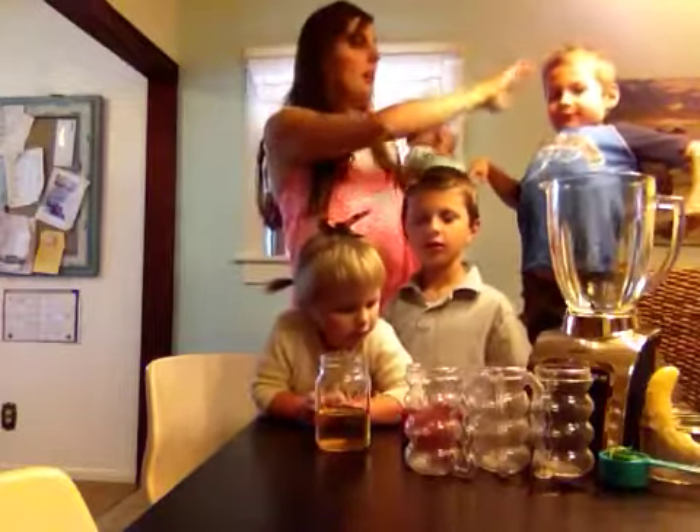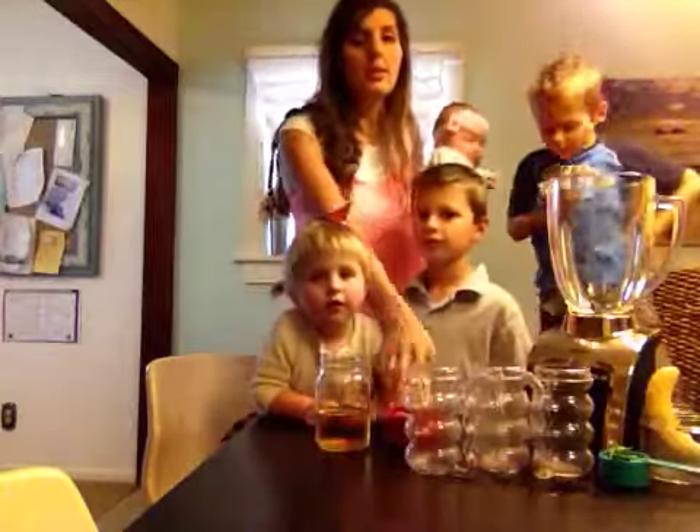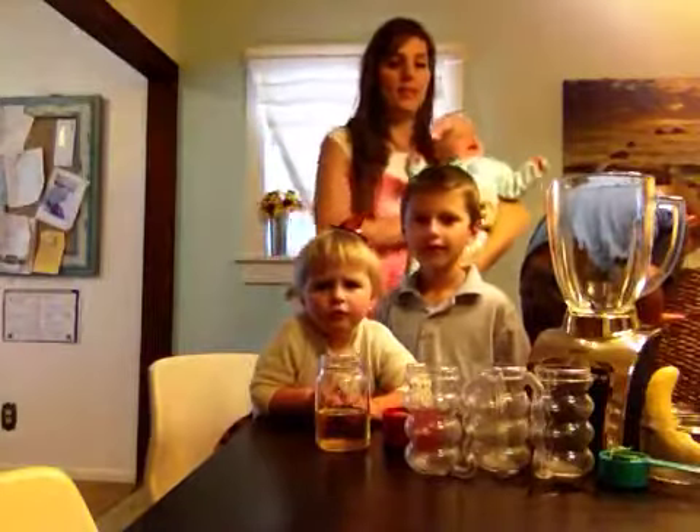So everyone's growing up — Aiden just turned 7, Carter is now 5, Amara is almost 3, and Bella is 3 months old. And she's ready for her nap, so let's hurry quick.